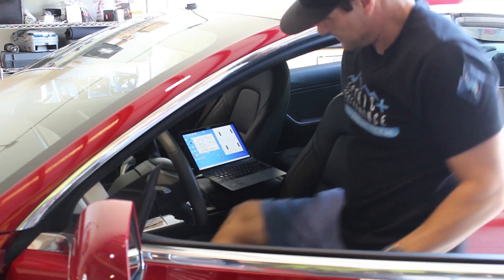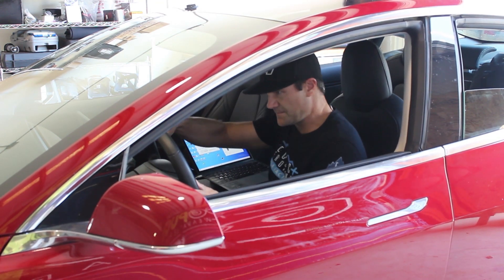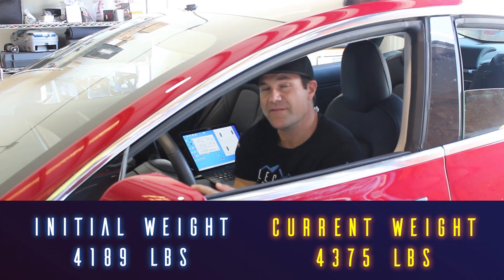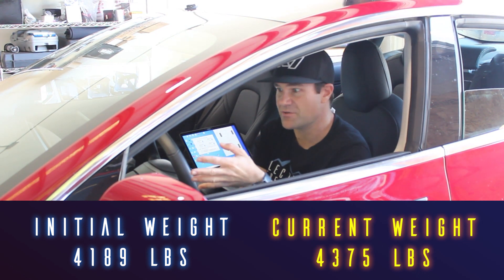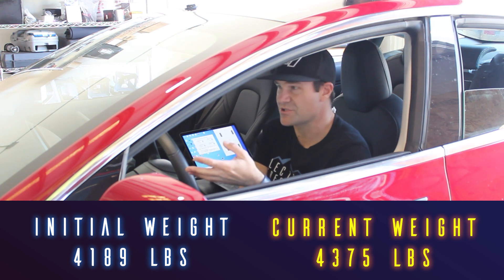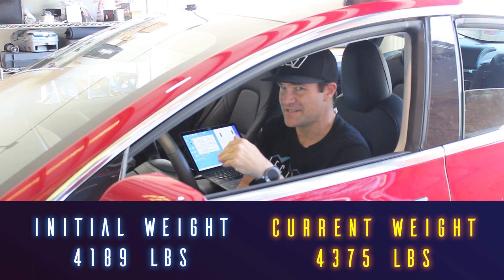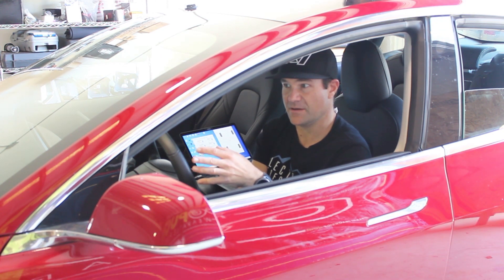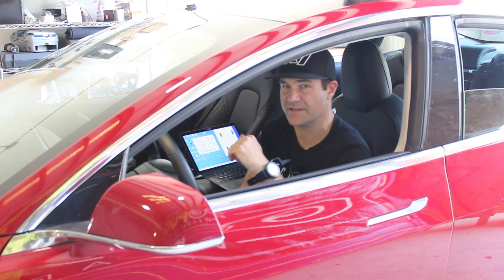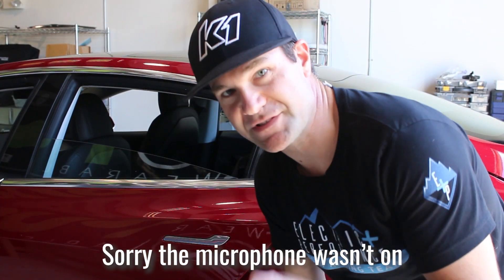With me in the car it's 4,375 pounds. We have no roll cage yet, no safety equipment — just a full interior car. We need to get the weight out so that when the safety equipment and aftermarket parts go in, our goal is to be at least 100 to 200 pounds lighter than the factory car. We'll have to see how that turns out.